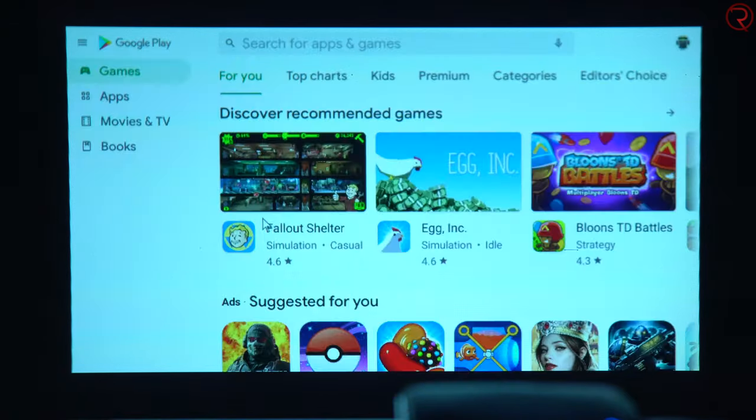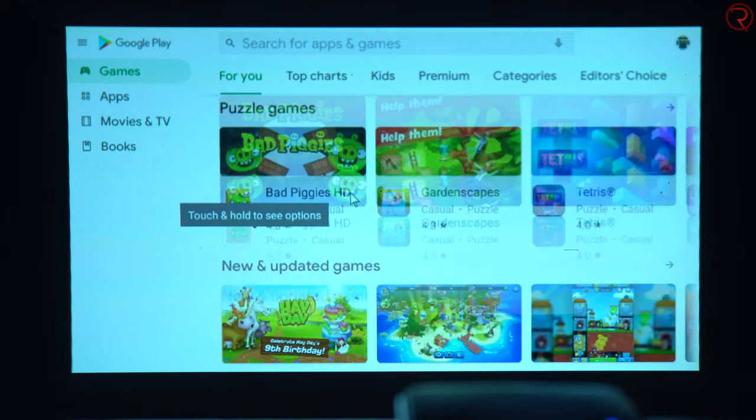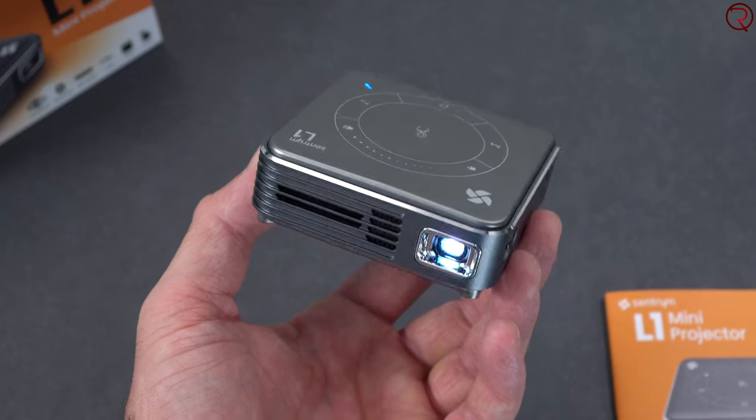Aside from being a projector, this is also an Android TV box. It runs Android 9 and you have access to the Google Play Store and all the applications you can install from it - like Netflix, Amazon Prime, etc. You can even play games on it if you want.